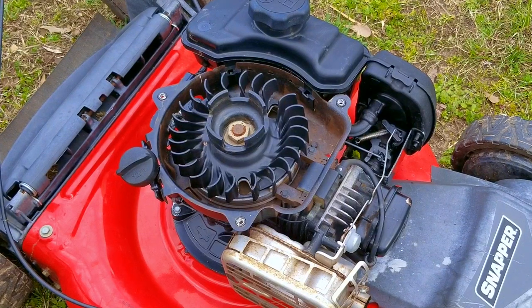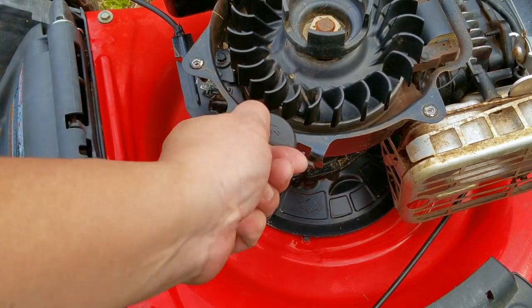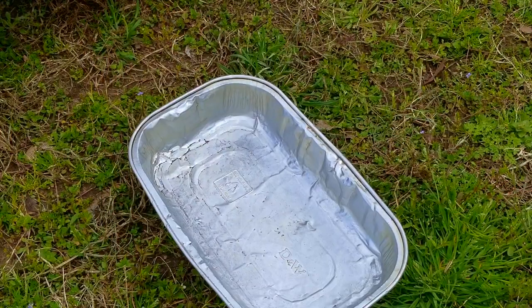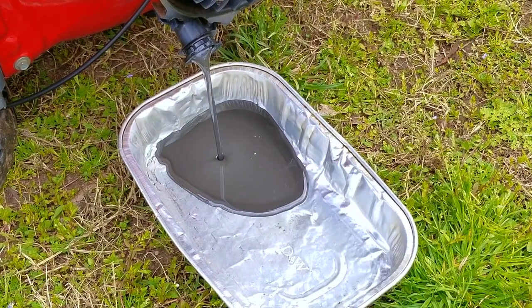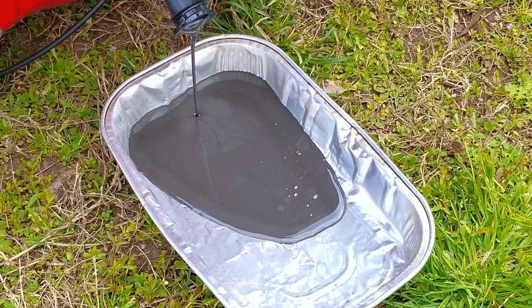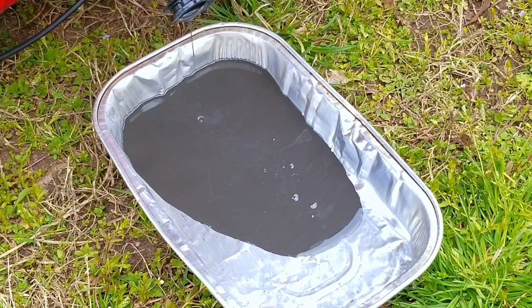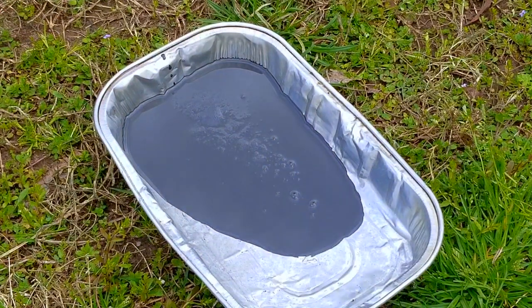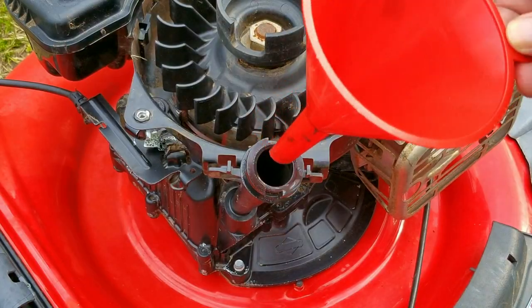This typically happens when the engine has been run with low oil for a long time, or when the oil changes have been neglected. We're going to start with an oil change, and right off the bat, this is not a good sign. The oil is silver in color, which can only mean one thing — there's metal in the oil. Most often it's aluminum from the connecting rod. As the metal wears away from the connecting rod, the oil clearance gets larger, and by the end the clearance is so large that as the engine runs, the rod will knock against the journal on the crank.